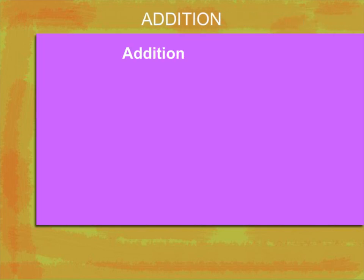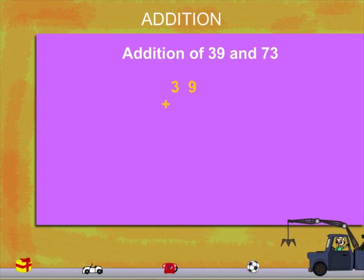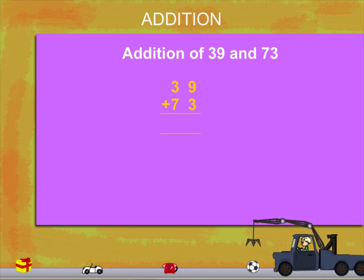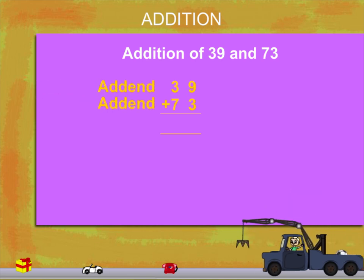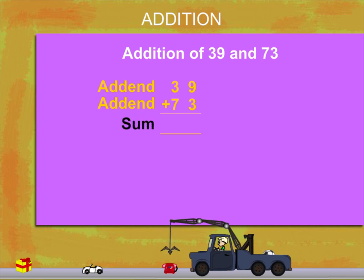Addition. Here is addition of 39 and 73. Let's write this vertically: 39 plus 73. These numbers are called addends. What we get on adding these is called the sum.